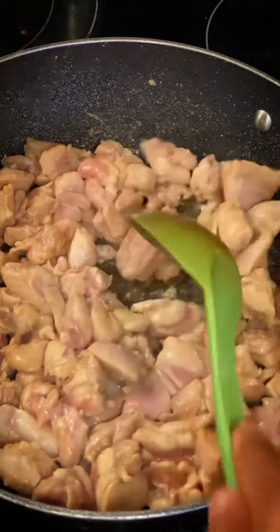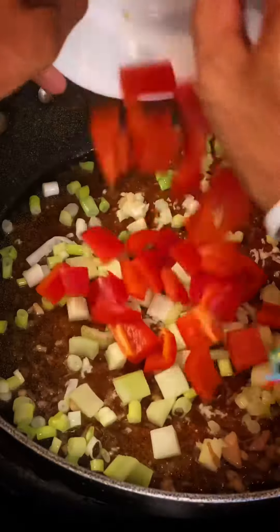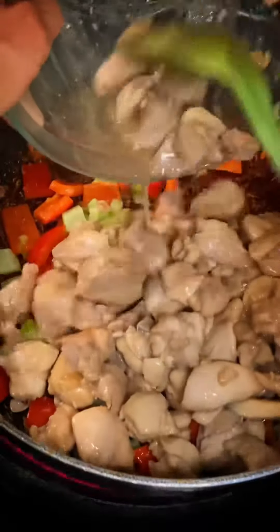Then in a pan a little bit of oil. We're gonna cook our chicken all the way through, roughly about five minutes. Then take out your chicken. We're gonna add in our minced garlic and ginger, our celery, our onions, and our bell pepper. Cook that for a couple minutes.